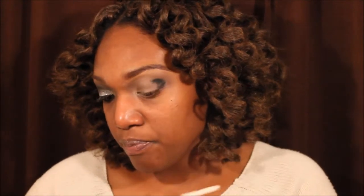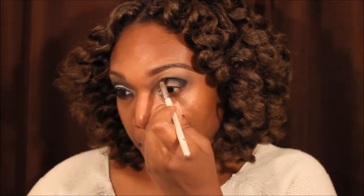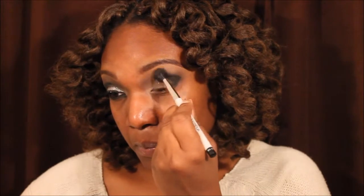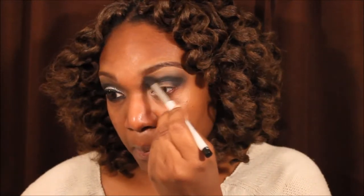Now I am taking a black from just a palette that I got from Rite Aid. It actually was a Halloween palette with black and red, so I'm putting that in the outer V, and I am blending that out with that Sonia Kashuk blending brush. You have to buff those harsh lines out or else it will just look a mess.